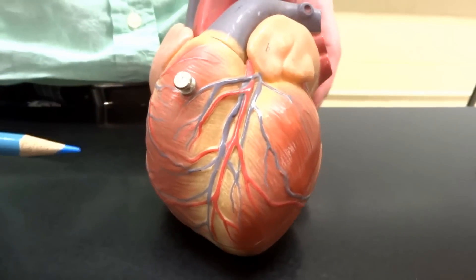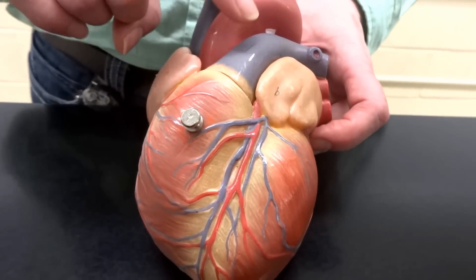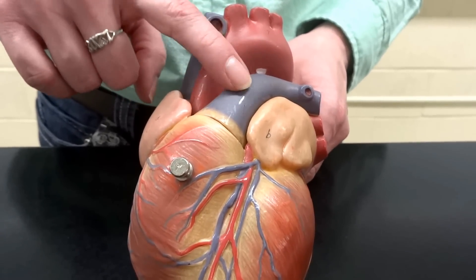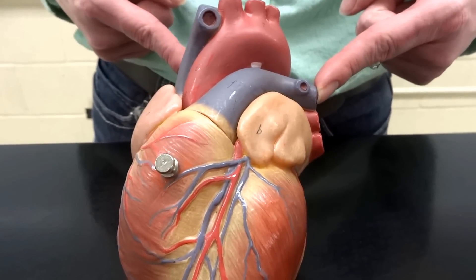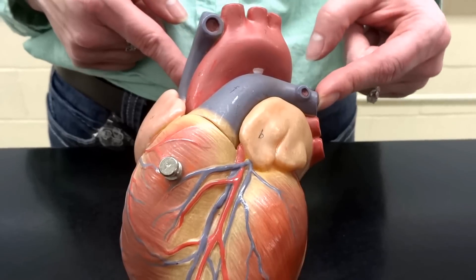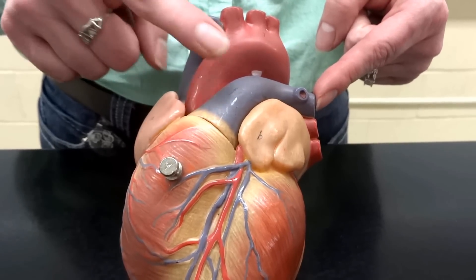Now let's look at some of the major blood vessels up at the top. The first you can see right on the front is our pulmonary trunk. The pulmonary trunk is going to be taking blood out to the lungs, so it has to separate into a right and a left pulmonary artery as they move out to the lungs. Now, why are these blue? Because they have to go to the lungs to get oxygen. Blue is deoxygenated, red is oxygenated. So here the pulmonary arteries are actually blue.